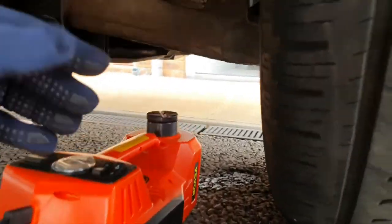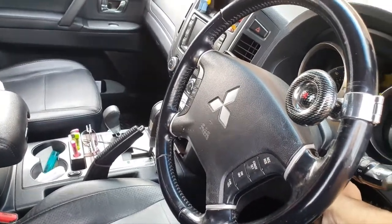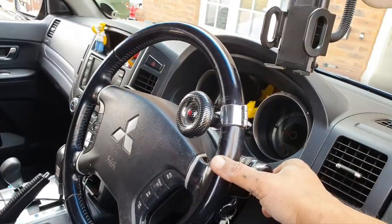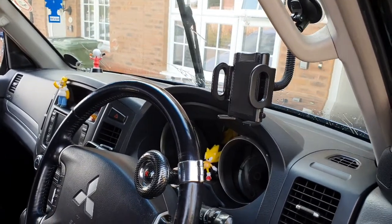Turn everything off. The last thing to do is give it a test and see if it all works — start the car up. There we go. And that's how you change the washer pump on a Mitsubishi Shogun.